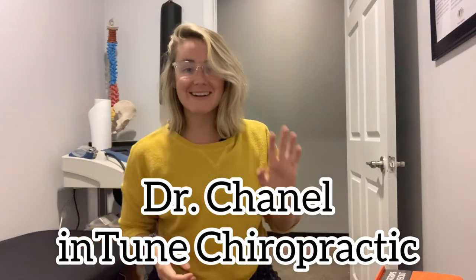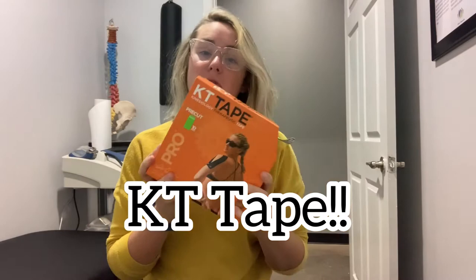Hey guys, Dr. Chanel here from Intune Chiropractic, and today we're going to be talking about some of our patients' favorite thing in the office outside of adjusting, and that is our beautiful KT Tape.